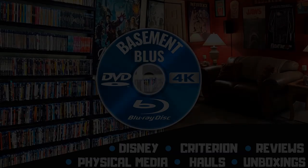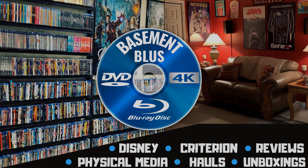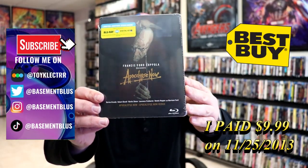Hey, Tony here. Today I'm going to do an unwrapping of the limited edition steelbook for Apocalypse Now, so stick around. Today I wanted to take time to do an unwrapping of this Apocalypse Now Blu-ray steelbook.